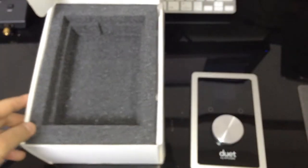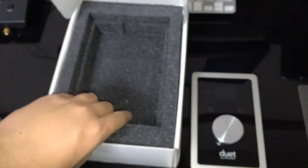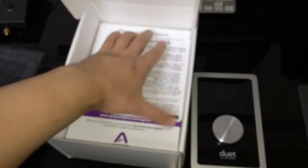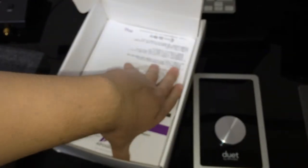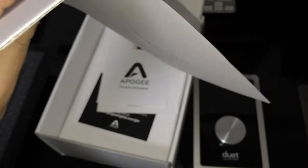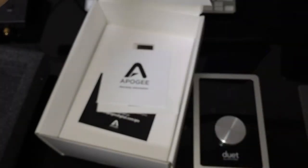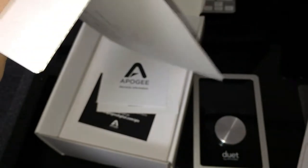And the rest of the box. So the Apogee Duet 2 — a warranty card from the distributor, and the QuickStart guide.